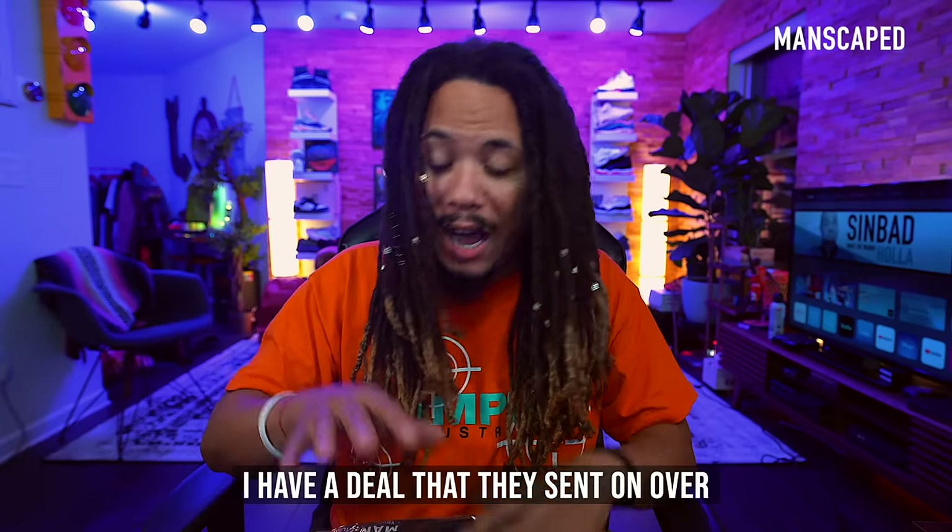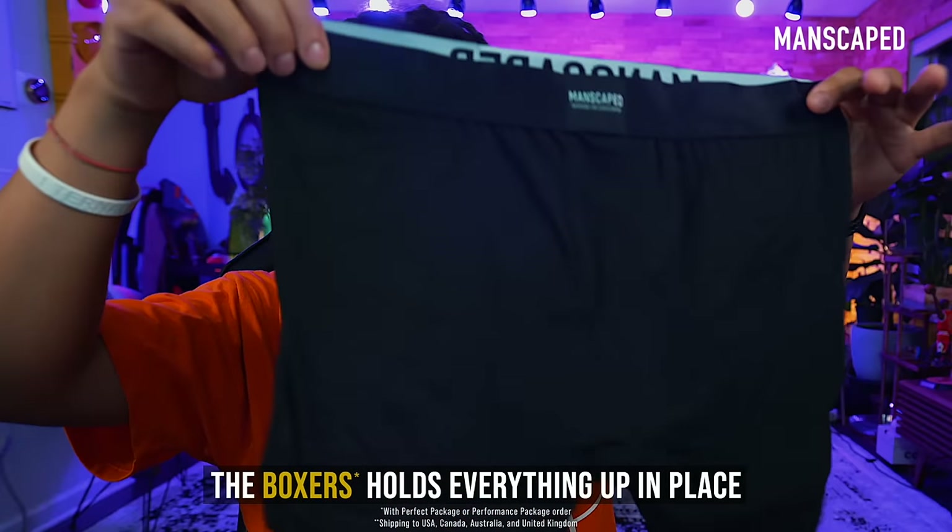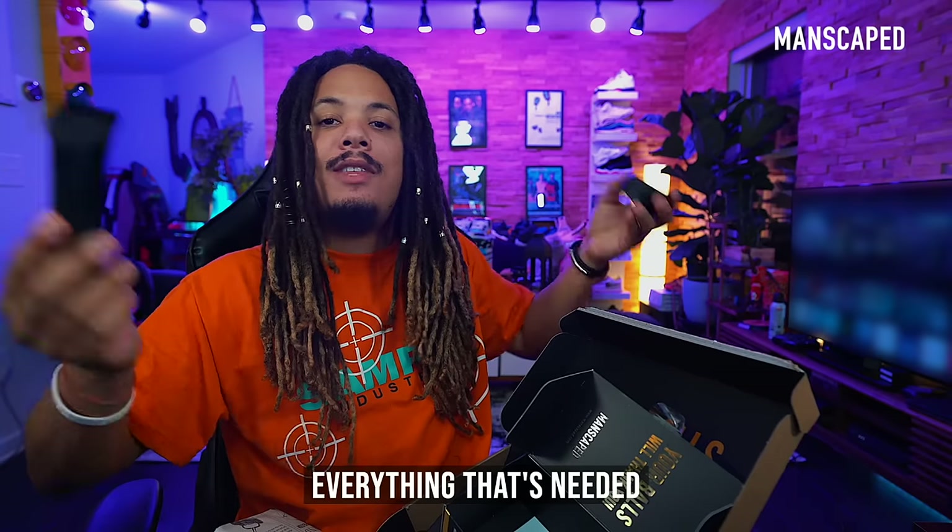And guys, right now I have a deal that they sent on over. You'll get this shed bag — this will hold all your tools — free shipping, and the boxers. Holds everything up in place. Everything that's needed.